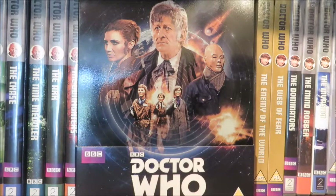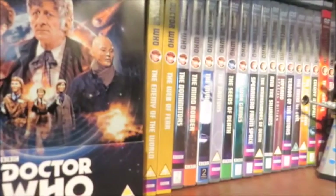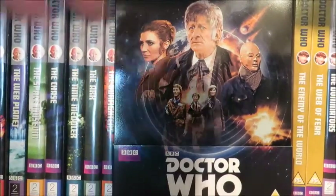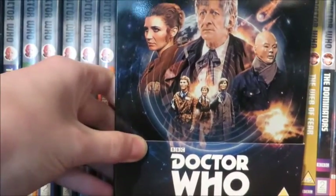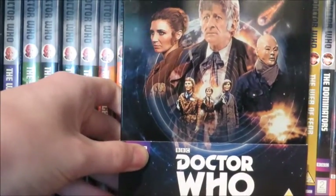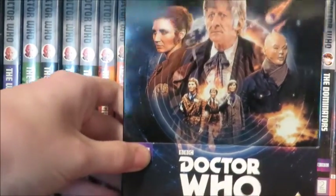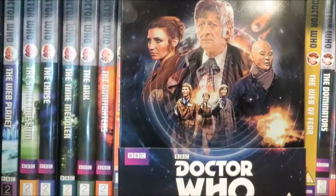To conclude: Spearhead from Space - if you've already got it on Blu-ray you can easily pass on this, but if you're a third Doctor fanatic like me, then this is definitely a must. I've got Spearhead from Space when it was originally released on DVD, got the special edition in the Mannequin Mania box set, and now I've got this. It's definitely a gorgeous thing to have. I've got to give it 10 out of 10 - 10 dandies out of 10. Fantastic story and definitely worth the money. Thank you very much for watching this review, and I'll see you on my next review. Bye bye.